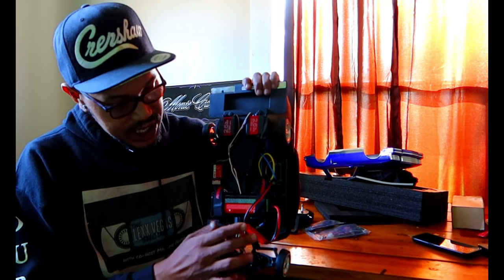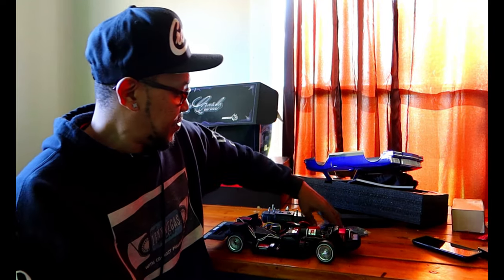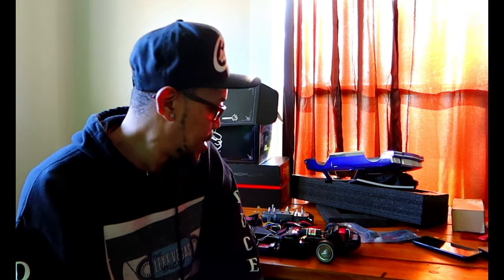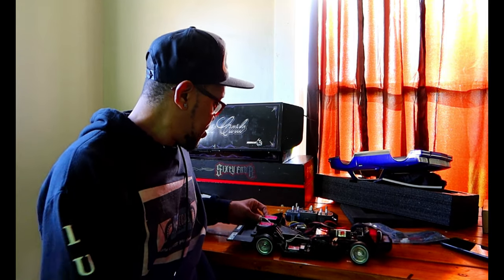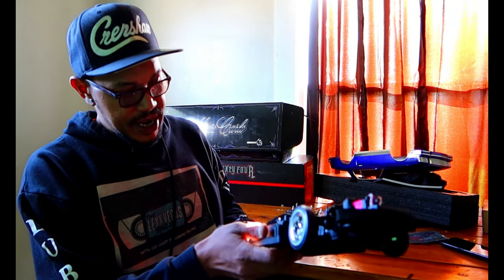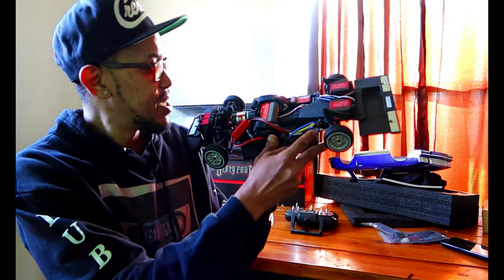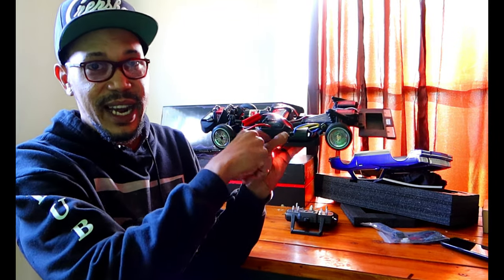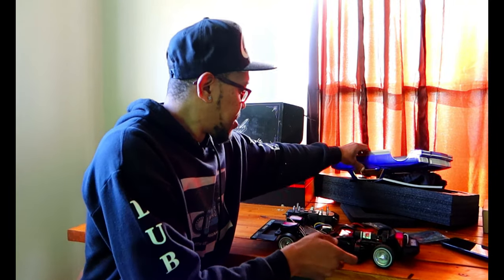Later on down the road I'm gonna switch out my servos so I can make it hop. That's the only downside — from what I know about it, it doesn't come hopping. That's okay, gives me a chance — me and my buddy Mark at DRD Customs, pretty dope. I'm gonna cut this thing on. The cool thing about this one is here's where you turn it on. On the 64 it's like right here, but on this one it's more towards the back.